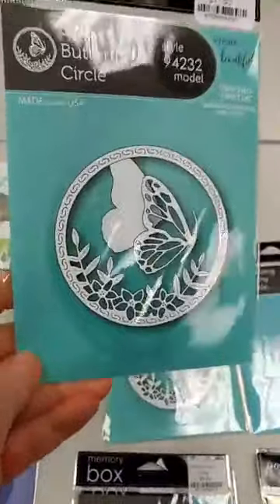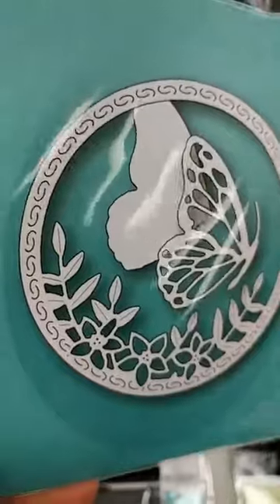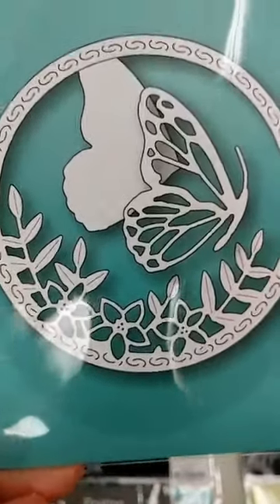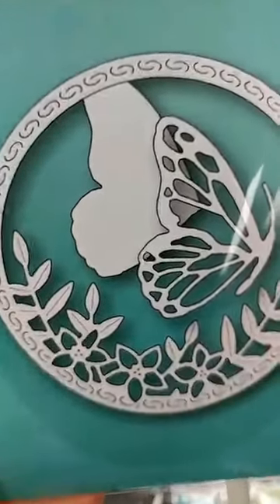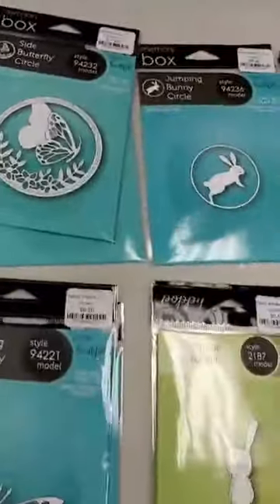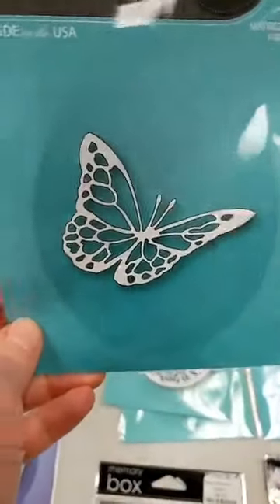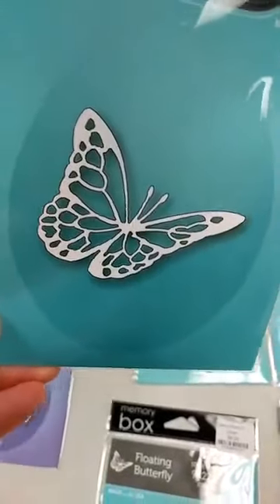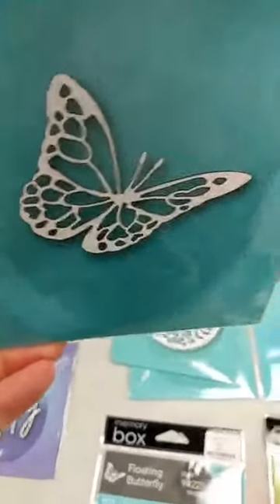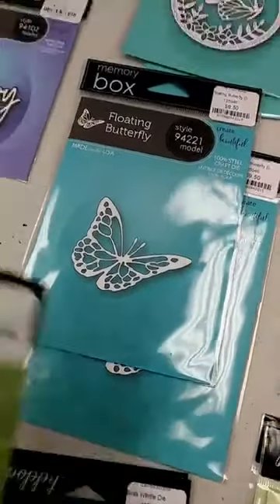Of course we have to have some butterflies! I really like this one — it includes a circle frame with pretty leaf and flower detail, plus a side butterfly die and the backer that goes behind it, so three different dies in that one set. Here is another butterfly I really like the angle of — it's called the Floating Butterfly, and I think it's really pretty; it does look like it's floating through the air based on the angle.